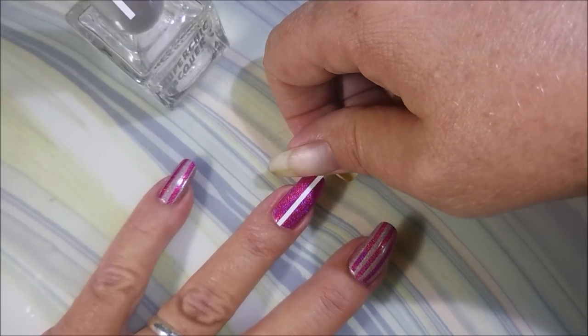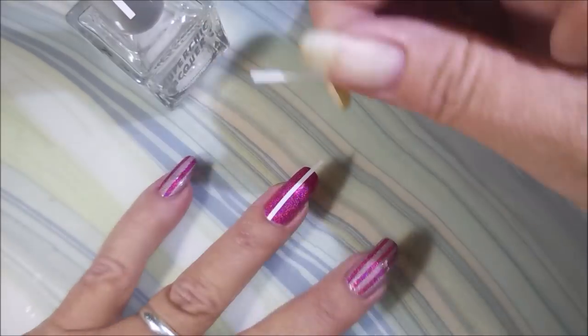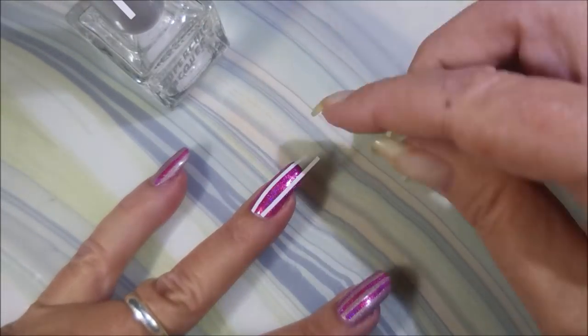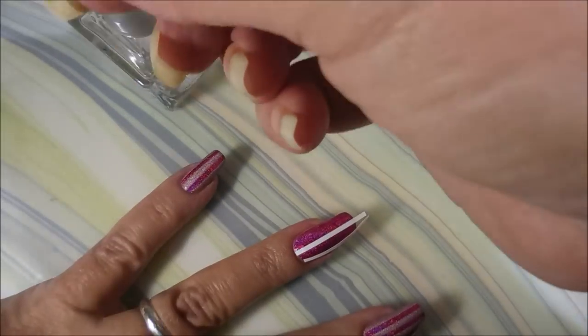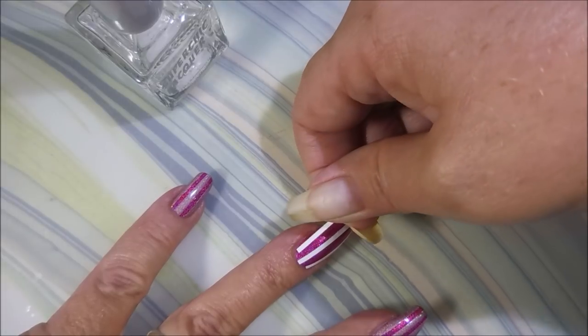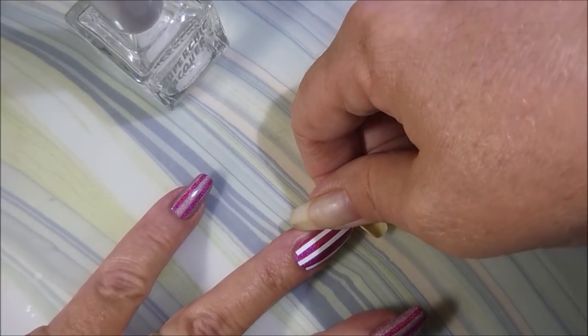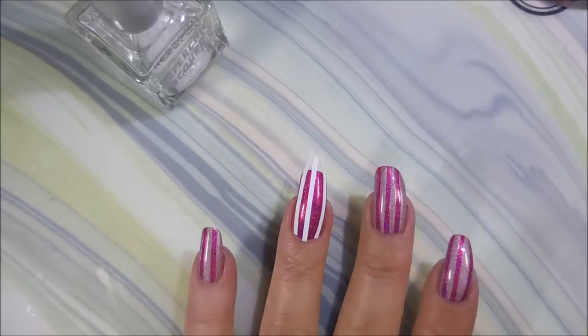I'm going to go in with some of these vinyl strips — they're just the stripy strips or whatever. I pulled a few off and put them on the cap of nail polish so that I can get them easily, because I struggle with placing vinyls, especially straight line ones. But these are really good.